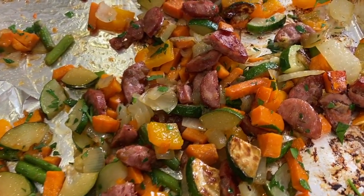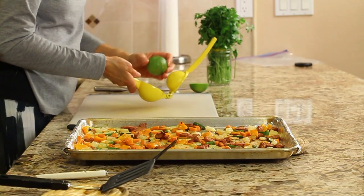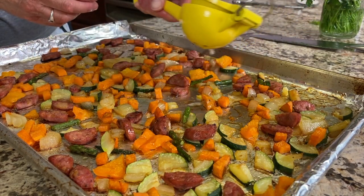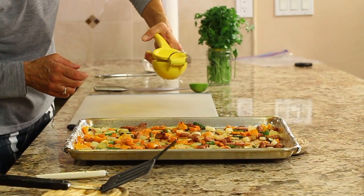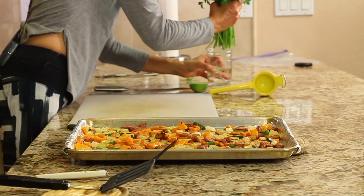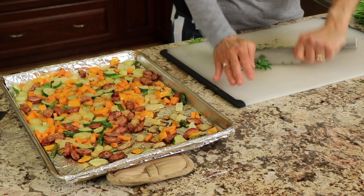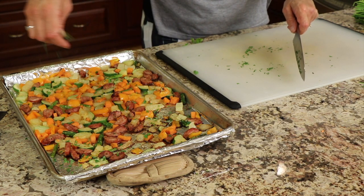I just pulled these out — 15 minutes, that's all it takes! Things are browning up nicely, just the way I like it. Now we're going to add a little bit more flavor. I'm going to take a lime and sprinkle just a little bit in here to brighten up the flavors — it's amazing what it does. Just a little sprinkle all the way around both pans, and then we're going to take some fresh parsley.